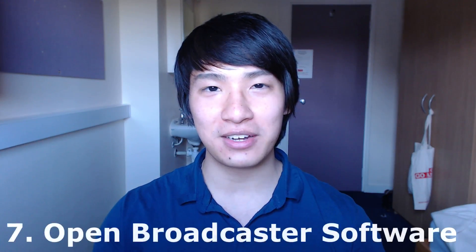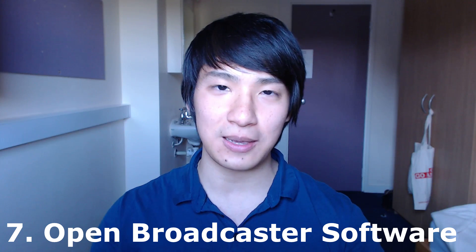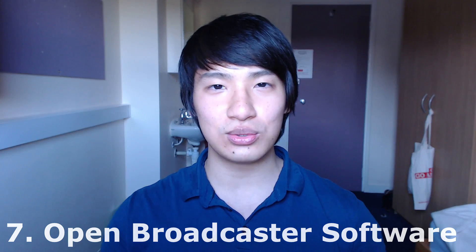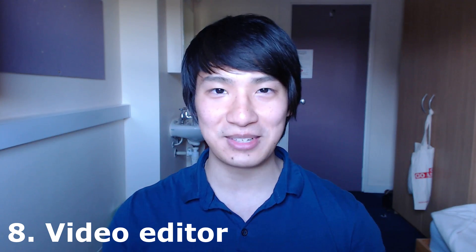This whole setup makes it so I can copy whatever's on my phone in HD. As for software, I use Open Broadcaster Software, otherwise known as OBS. You can find OBS on their website and download it for free. A lot of users use it to stream video games, but it also outputs to video format, and then you can use video editing software to cut out all the things you don't want — all the screw-ups and mistakes in the commentary.